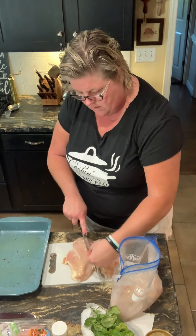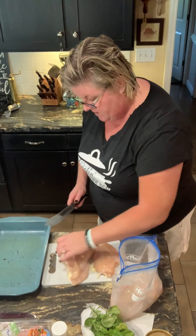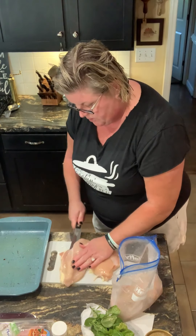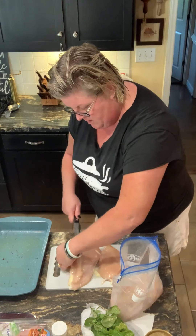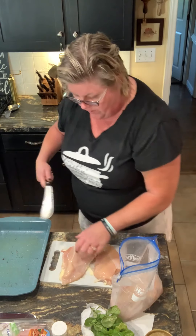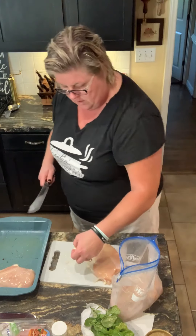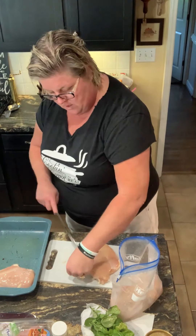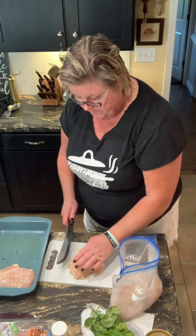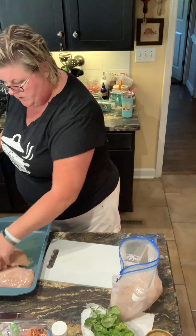I'm gonna take this knife and just cut right into the center of this chicken. I want to make a pocket — I don't want to cut all the way through. There's one. This chicken had a lot of extra fat on it. There's two.